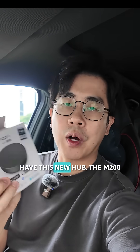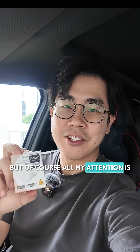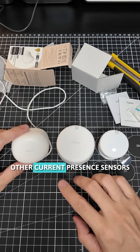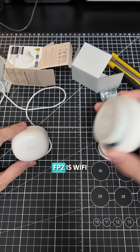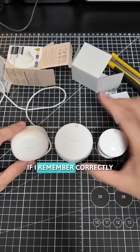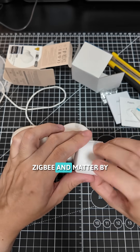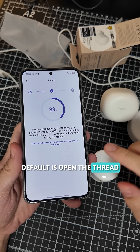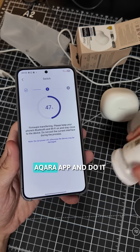They also have this new hub, the M200, but all my attention is definitely going to be on this one. Here are the other Aqara presence sensors: the FP1, which supports Zigbee, and the FP2, which is Wi-Fi. Then there's the FP300, which supports both Zigbee and Matter. By default, it operates on Thread, so if you want to change it to Zigbee, you have to go into the Aqara app and do it.